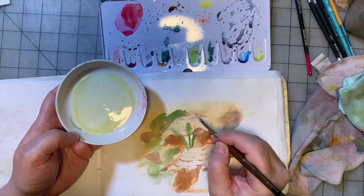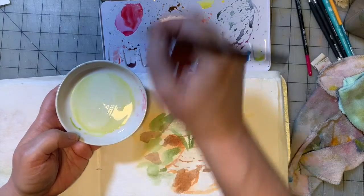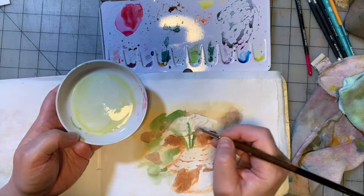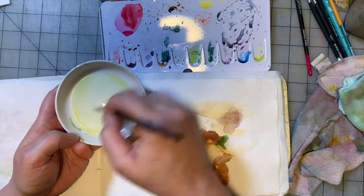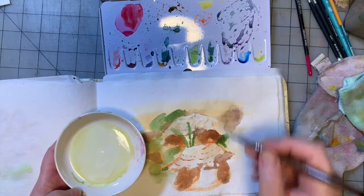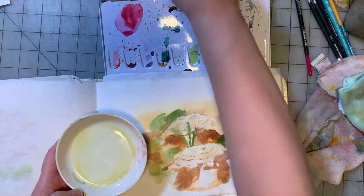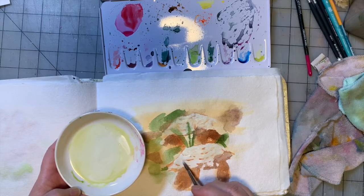As mixed media artists, we can also use a gel pen and just watercolor the background. But I want to see if I can do this with the paint palette. I'm just dabbing it on. These mushroom tops have a really textured surface. I'm alternating between what's on the palette and straight out of the pan, and I'm choosing the titanium white more than the Chinese white because it's more transparent and I don't want to completely cover up those marks I already made.